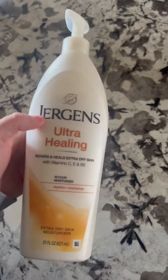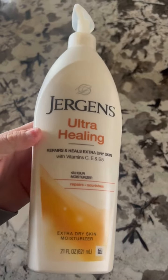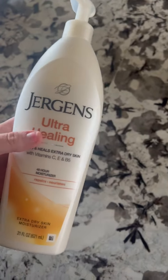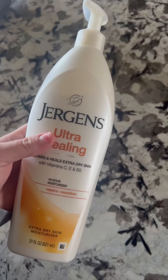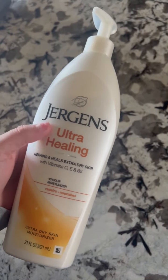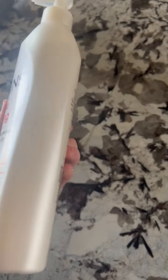I am a nurse, so this is nice for when I'm washing my hands constantly at the hospital, and I can just come home and lather this up and put it all over my body. I like this too because it is fragrance free, and I just think that other ones with fragrances really irritate my skin.